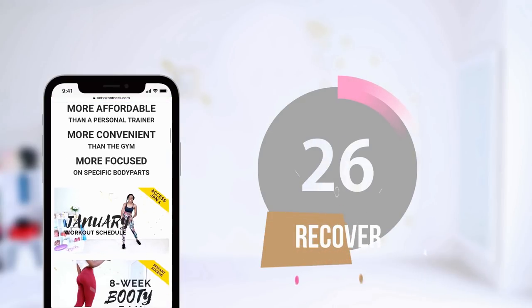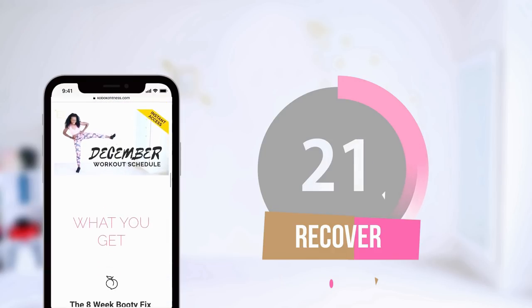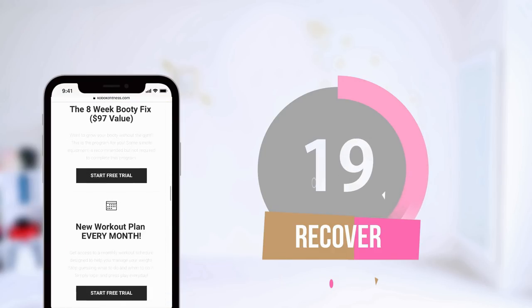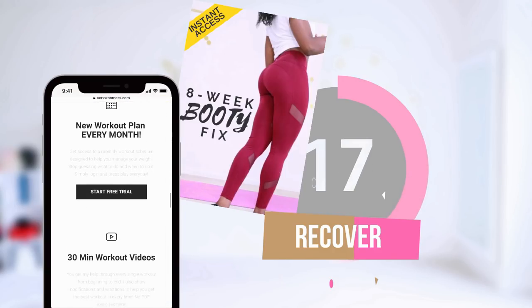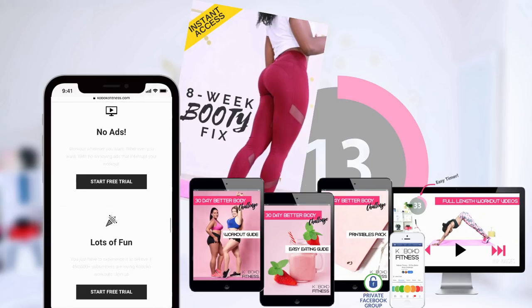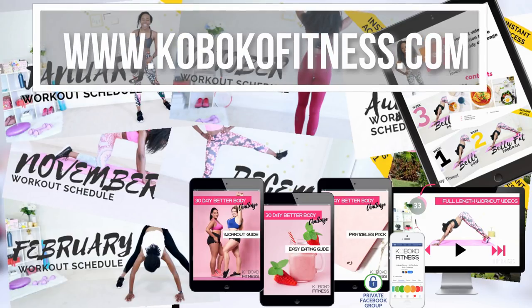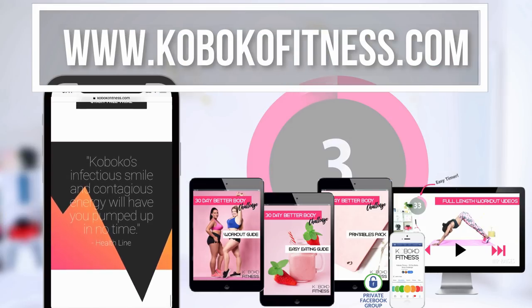While you're catching your breath, I just want to quickly mention that on my website I have planned your whole year of workouts for you — January through December. You never have to think about what workout to do ever again, all the work is done for you. You also get access to my booty program, my 30-day challenge, and my belly fat program. All of this is available to try for free at Koboko Fitness dot com — go ahead and check it out. I think you'll be very glad you did.